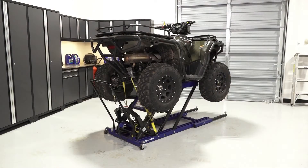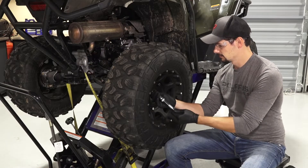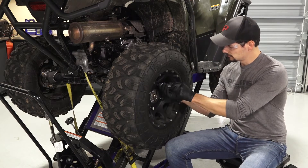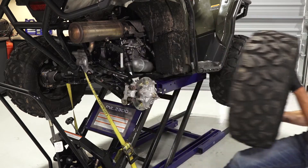Then safely elevate the vehicle. Reference your owner's manual for proper lifting techniques. Once safely elevated, remove the lug nuts and set aside. Then remove the wheel and set aside.